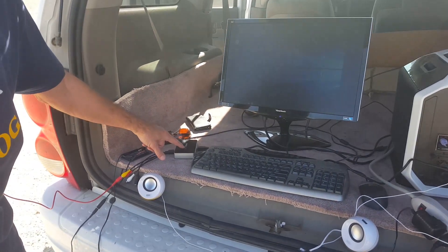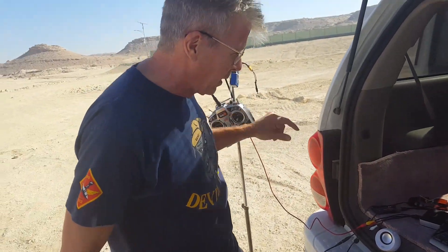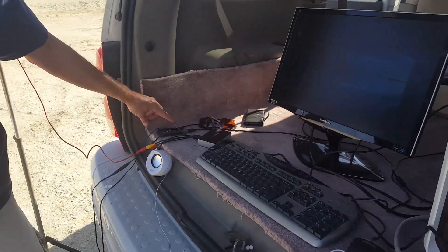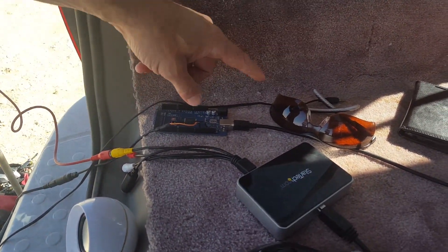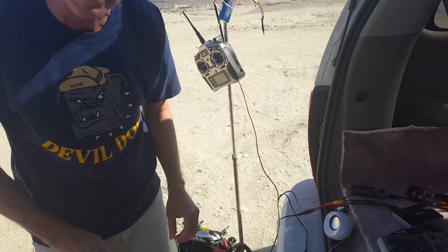We've got a StarTech.com USB 3 video capture card that's going to get video from the video receiver. There's also a USB going out serial to an Arduino board, and the Arduino board is going to send PPM data. I wrote a program that sends PPM data to the transmitter when I plug this in. So that's the general idea.